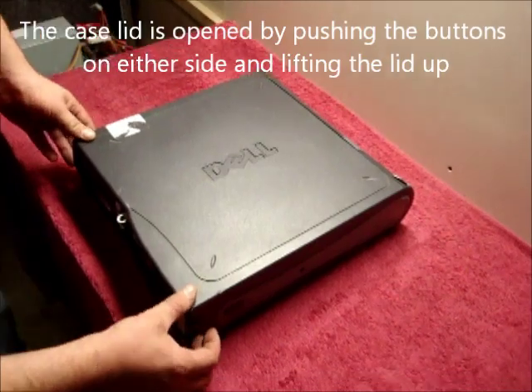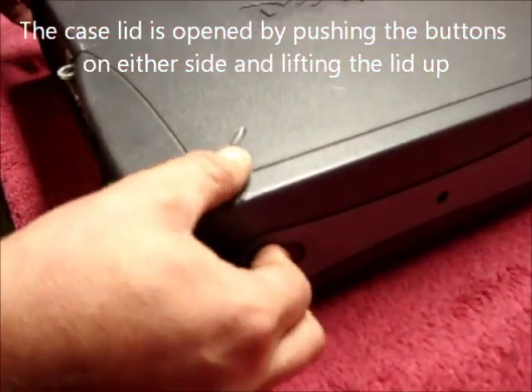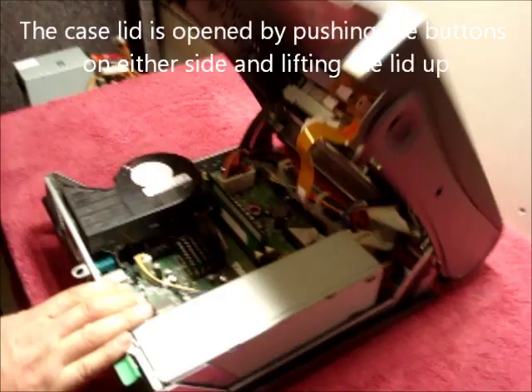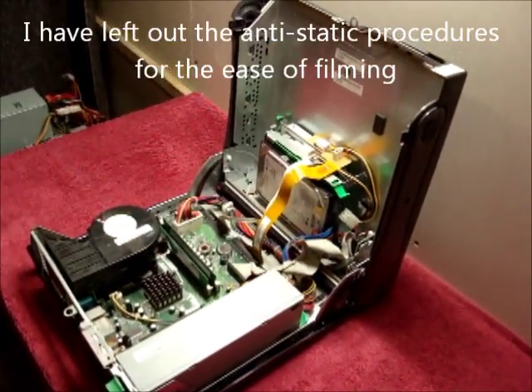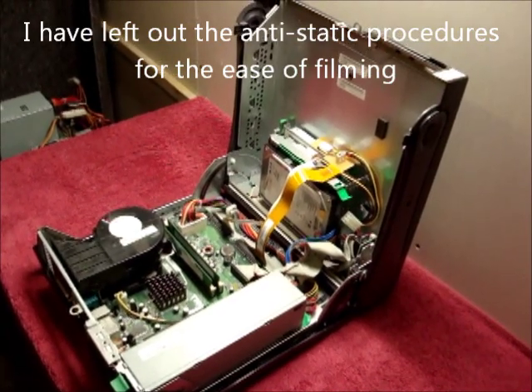This is done by pushing the two buttons either side and lifting the lid up like so. Now if you notice I'm not using any anti-static procedures — this is for the ease of doing the video.